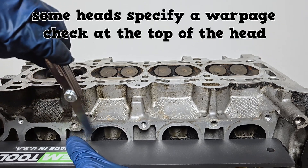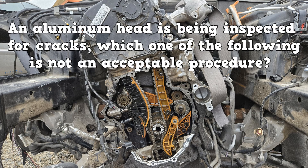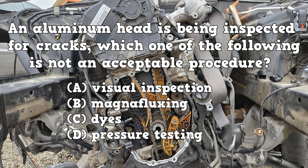Some heads specify a warpage check for the mating surface at the top of the head. Here's a practice question: an aluminum head is being inspected for cracks. Which one of the following is not an acceptable procedure — visual inspection, magna fluxing, dyes, or pressure testing? The answer is B: magna fluxing does not work on aluminum.